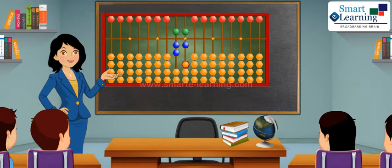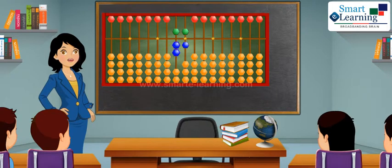To show number 77, one heaven bead and two earthen beads on tenths place as well as on one's place touch the skyline. This is number 77.